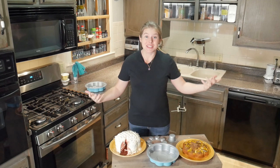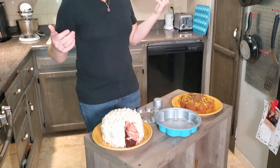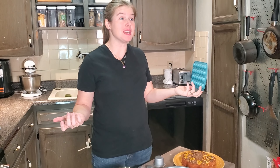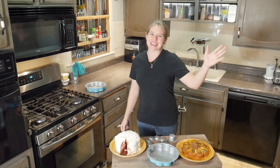All right, guys — there you have it. See what we did? If you like the pan, make sure you check out the link so you can find it. If you like the content of our videos, make sure you subscribe and follow our channel. You guys have a great day.